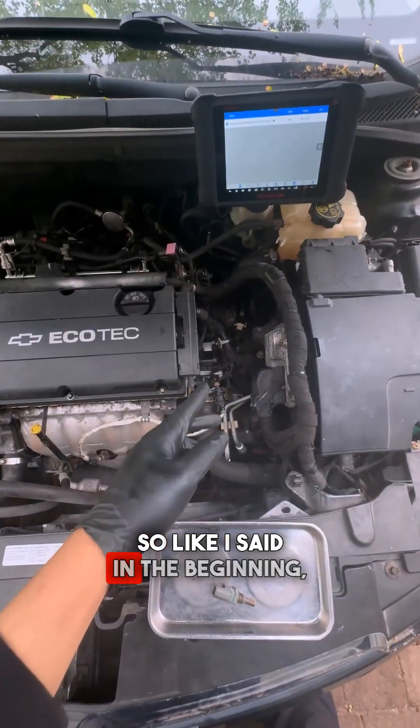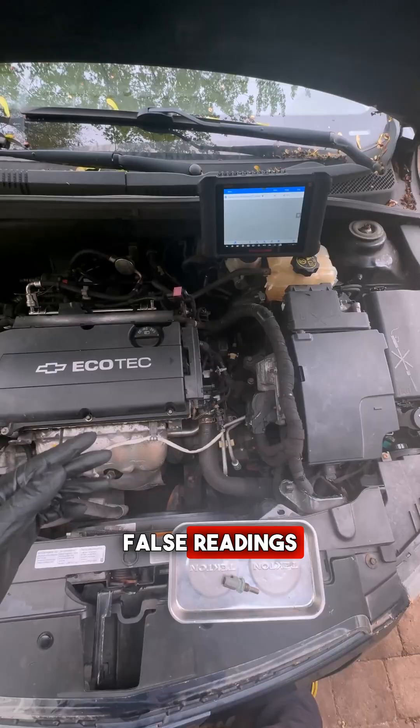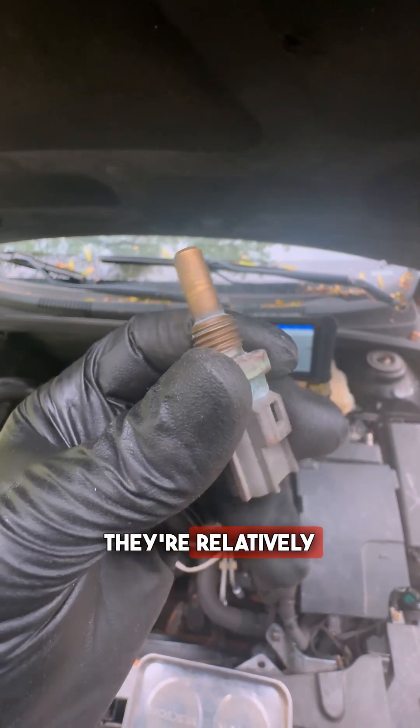Minus 40. As soon as you see your coolant temperature sensor reporting false readings, and you know for a fact that the car is not overheating, you can go ahead and replace these. They're relatively inexpensive.